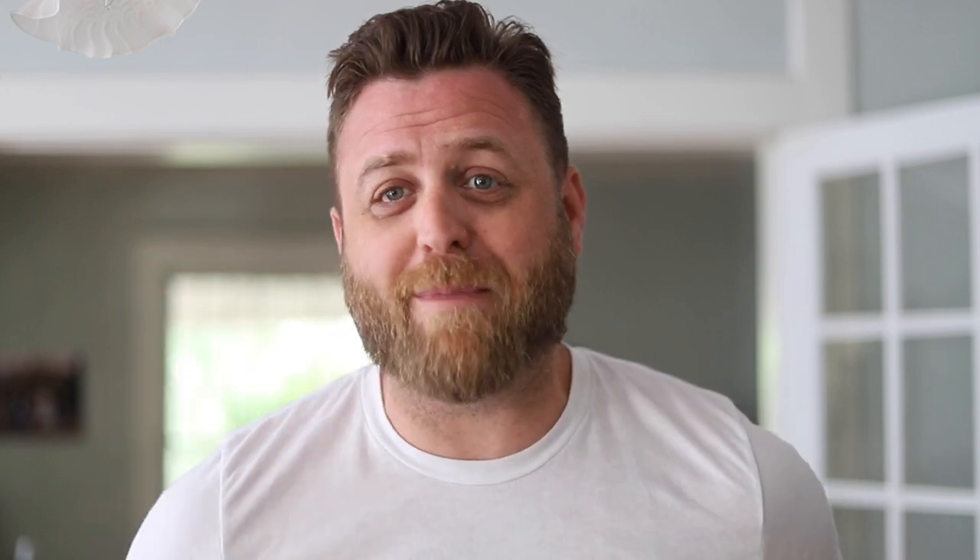If this is your first time on the channel, please consider supporting our mission by subscribing. And finally, check out the links and resources in the description below. Now let's get started with the review.